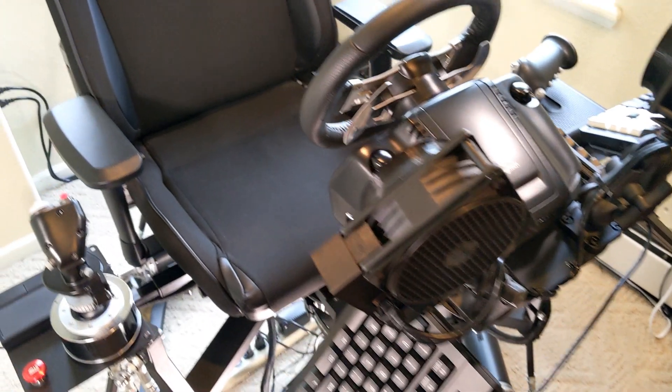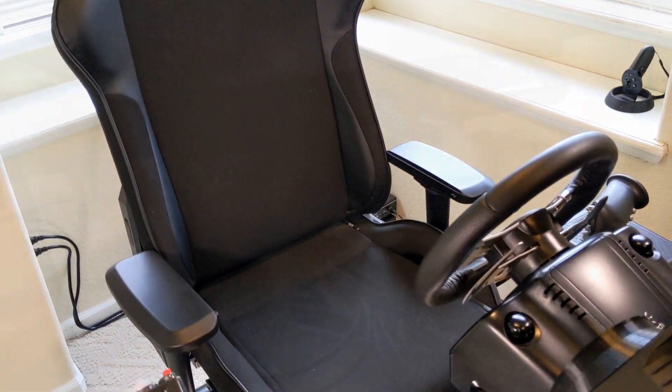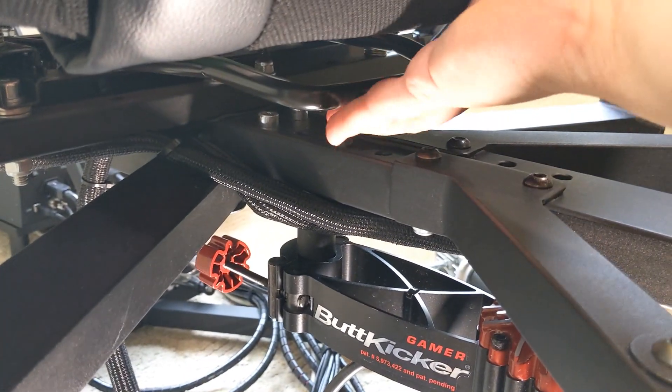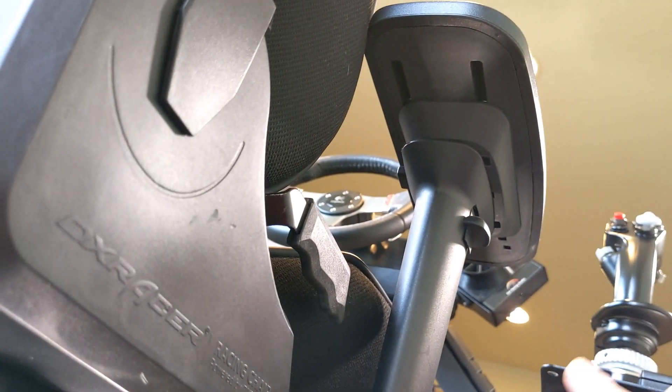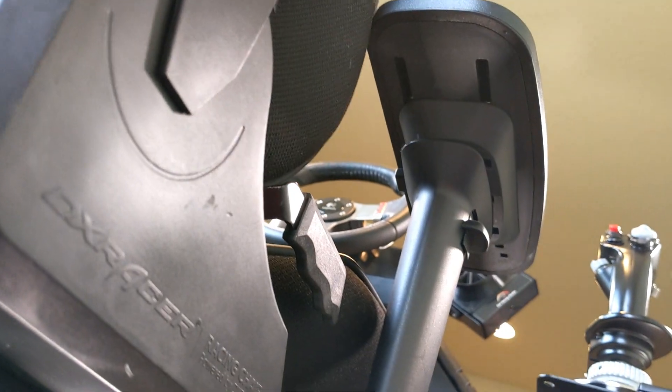Let's talk about the seat we chose — the King DX Racer, which is a bit larger than you typically find on these simulators. Under the seat you can see the slider that allows us to move the seat forward and back. We went to the local hardware store and got one-and-a-half-inch flat steel stock to customize a bracket that works with both the slider and the seat. I was adamant about having armrests since I use them a lot in a flight simulator in VR, so we did special modifications including recessed and countersunk bolts to make it all fit.